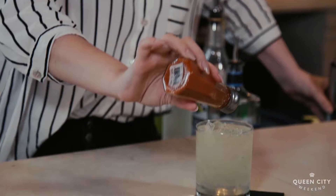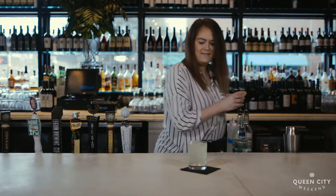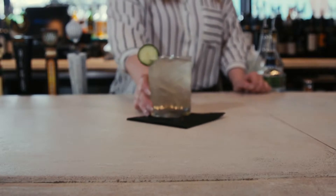Then on the top, you're going to go in with that cayenne I was talking about — not too much, or a lot if that's how you like it. And then a slice of cucumber. Good to go.